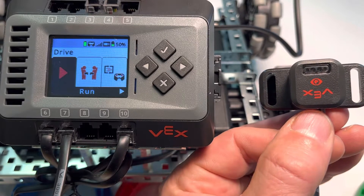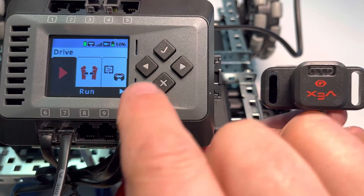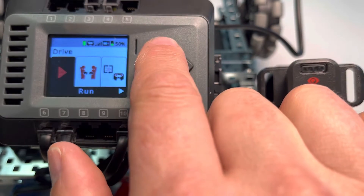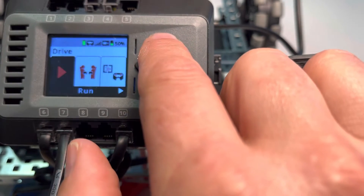We're going to take a look at the VEX EXP optical sensor. Notice that I have it plugged into port 7 here, and we're just going to go ahead and click Run Program. If we're at home, we're going to click the check on Drive and then the check on Run.